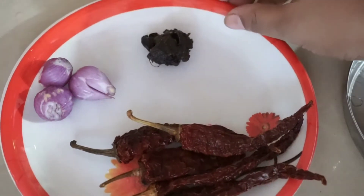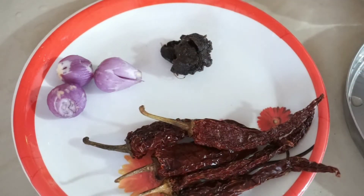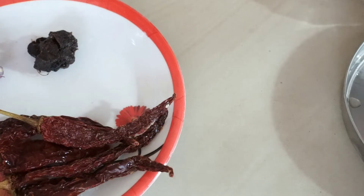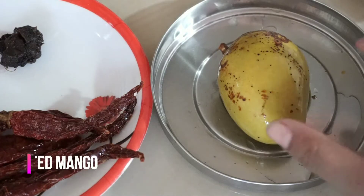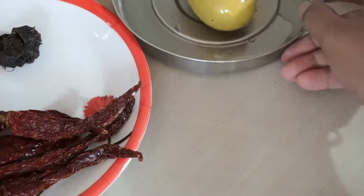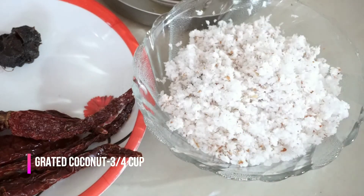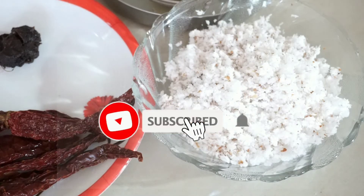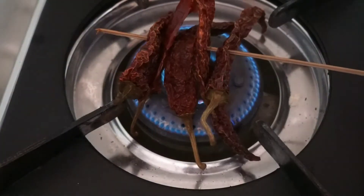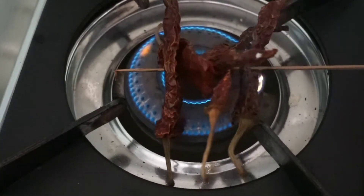I am going to put a little bit of a bowl and a little bit of a bowl. I will put a bowl and a bowl.